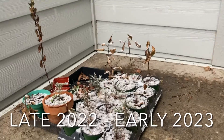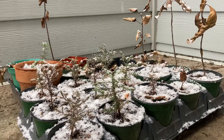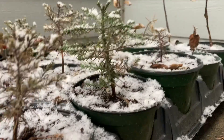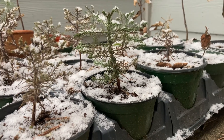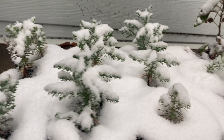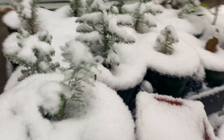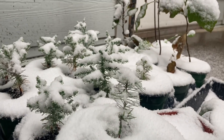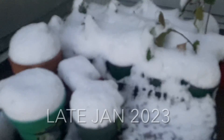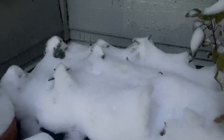Here they are at the start of winter, battling away. They've browned off and that's okay — they will green up again in spring. They're just hibernating and having a rest after a long growing period. These are actually eventually going to be planted on my friend's property. I'm just deciding whether to plant them there this spring or grow them in pots for another year to get them a bit bigger and stronger — not too sure yet.